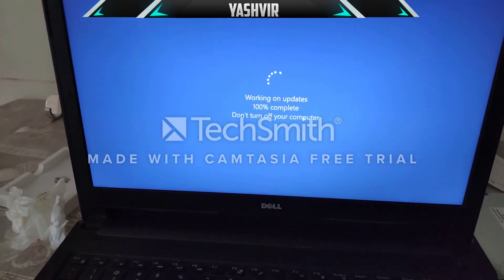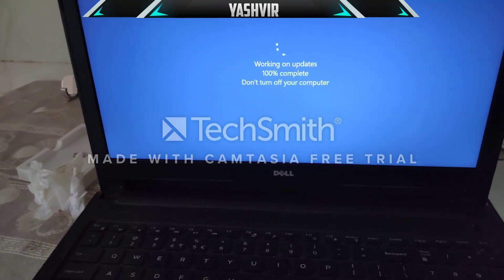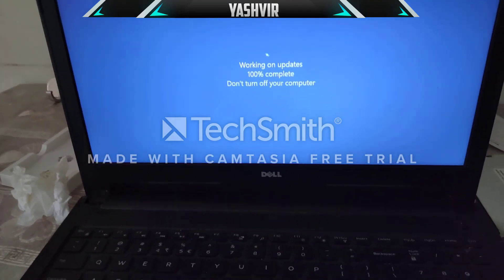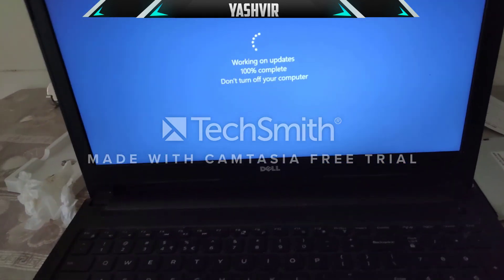There are some Windows updates here, but I'm going to skip over that part and show you the main thing: how to make Windows detect that SSD.